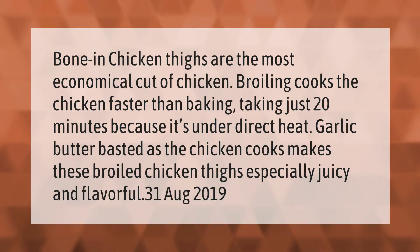Bone-in chicken thighs are the most economical cut of chicken. Broiling cooks the chicken faster than baking, taking just 20 minutes because it's under direct heat. Garlic butter basted as the chicken cooks makes these broiled chicken thighs especially juicy and flavorful.